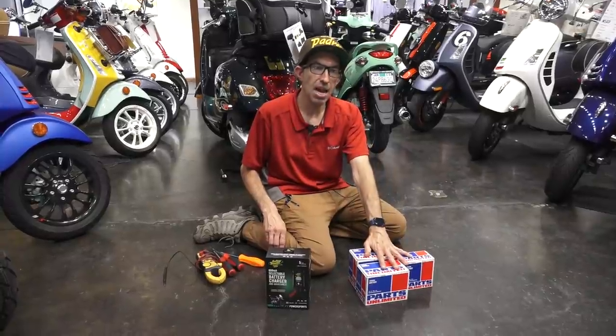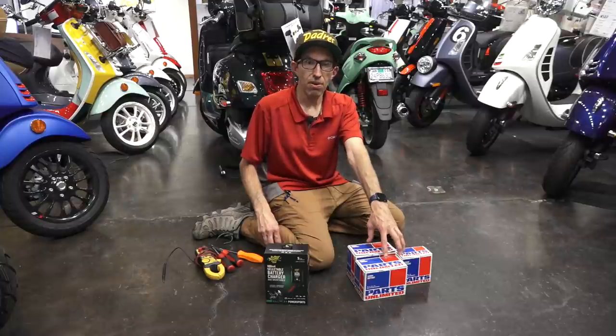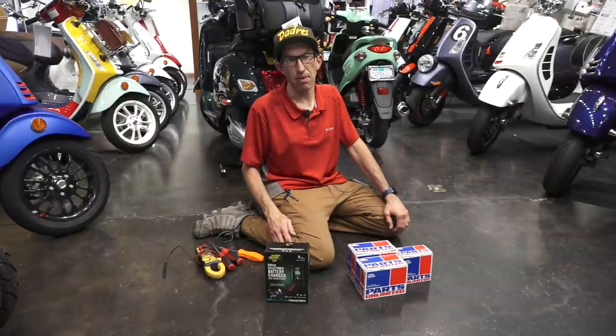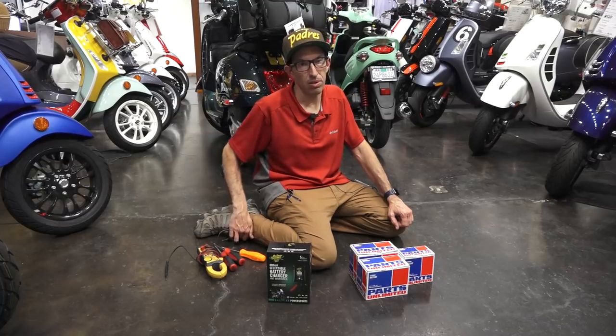There are some that do have a cutoff electric circuit, but I'm looking for the best bang for the buck, value, and good quality — something that gives you a good service life. And I think I've found a good lithium replacement battery that works great in the Vespa scooters.